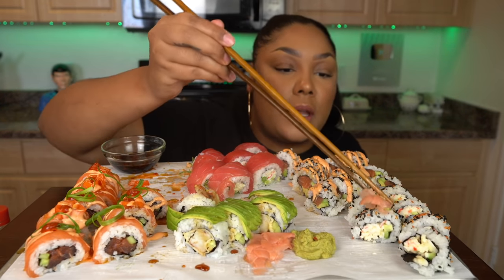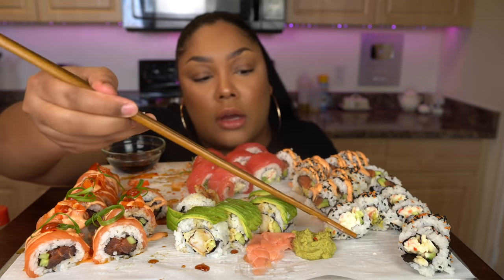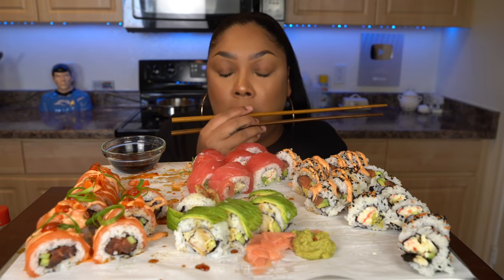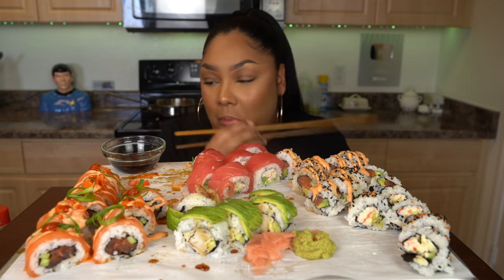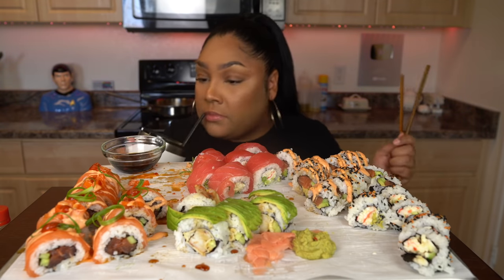What do you guys think? I'm struggling so hard with these chopsticks — I wanted to be cool and get the extra long chopsticks like Stephanie Su. I keep calling them tongs. We did it, guys — me and you, we did it.